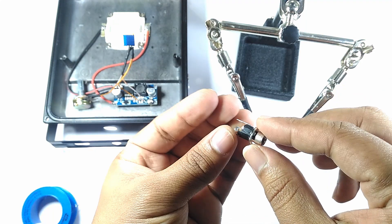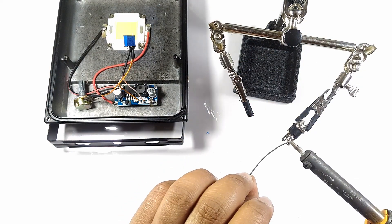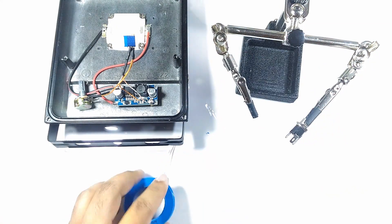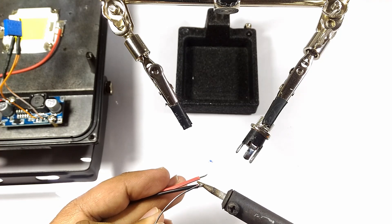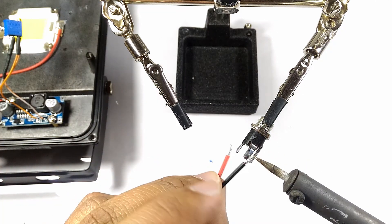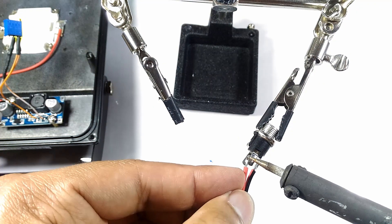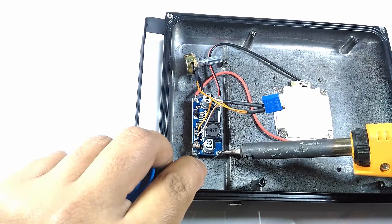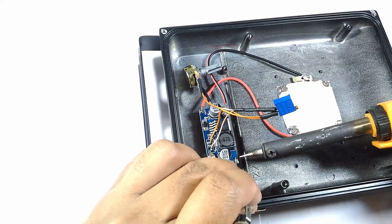I soldered in two wires to a 12V female connector — make sure of the polarity when connecting the wires, as connecting it the wrong way could damage the boost converter. Afterwards I connected those wires to the input of the boost converter and mounted the 12V female connector to the case, where I previously drilled a hole to feed the connector through.